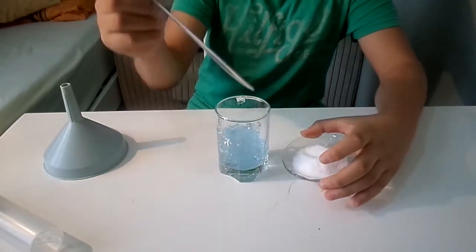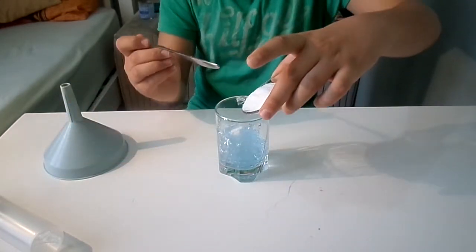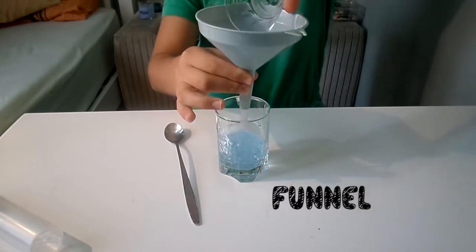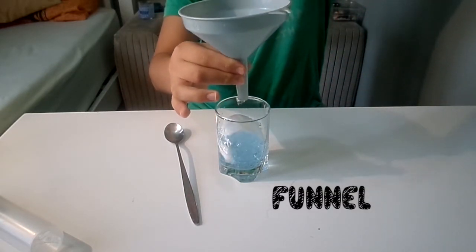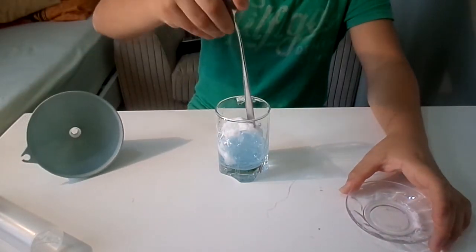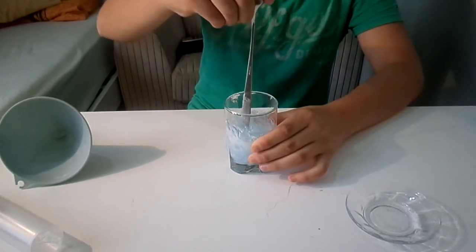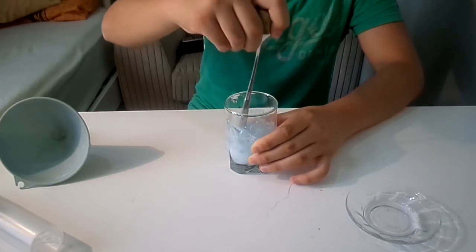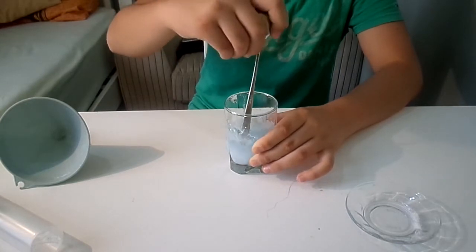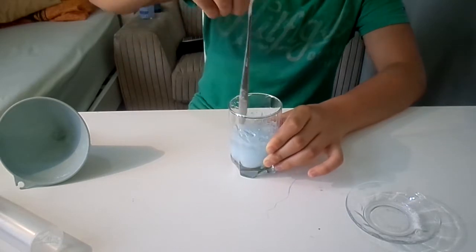There goes the salt. Now I'm going to stir this up with the spoon I used to take the gel out. Oh my god, you can see this turning into sprayable gel instantly — this is amazing, look at this!